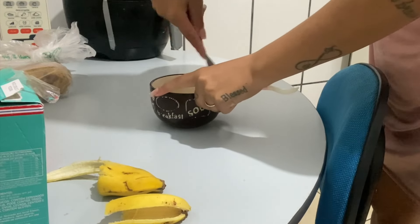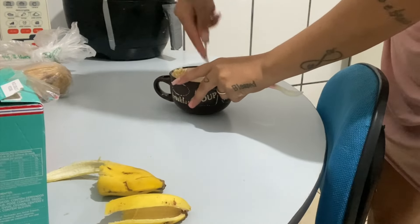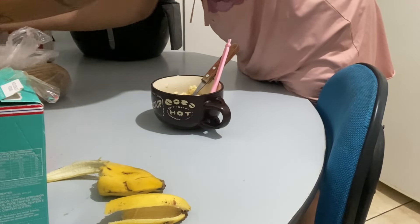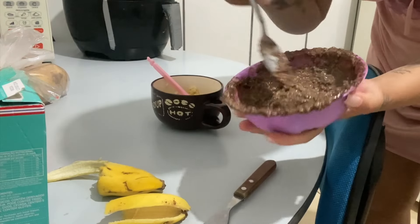Terminou o minutinho. Aí eu tô amassando a banana, que eu já vou misturar naquela misturinha. Uma banana bem madura, viu, gente? A minha não tava tão madura, não, mas... Derramou, viu, gente? Tinha muita. Nessa consistência.